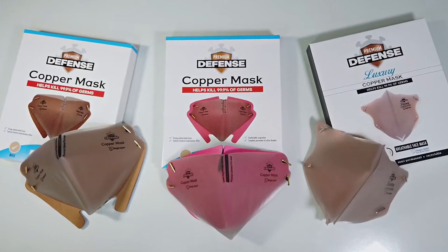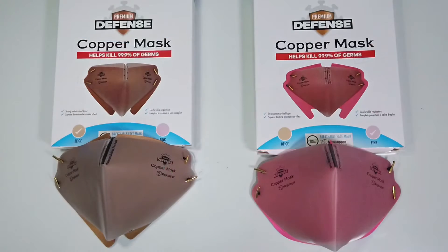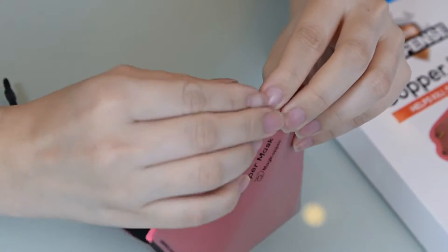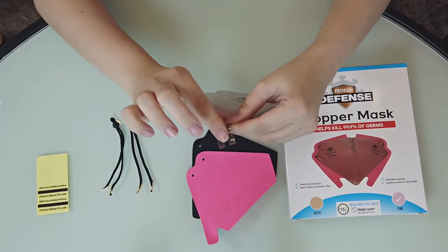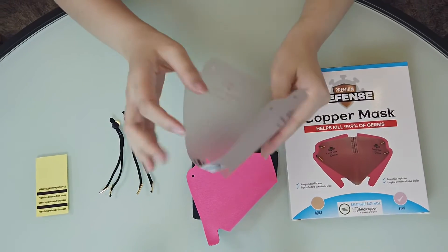What's the difference between the DIY and Luxury design, you may ask? With the name itself, DIY means do-it-yourself. The DIY mask requires simple but very minimal assembly, as it comes with sealed stickers that you will need to put on the mask. These stickers fasten the copper mask together to help create its shape and form.